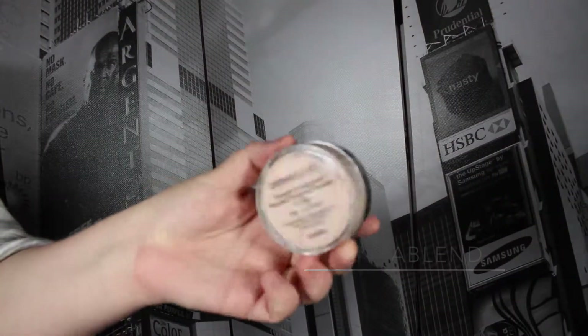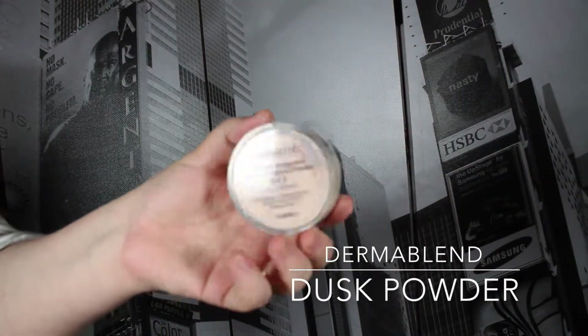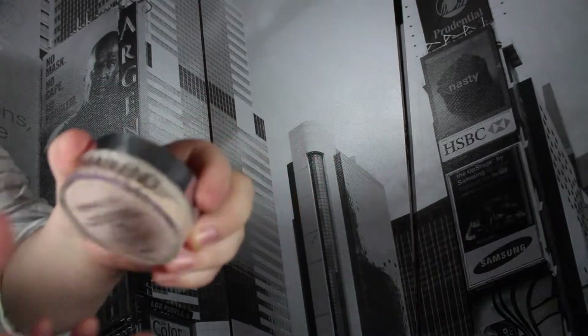We're going to go in with baking our contour. This is Dermid Blend Lighting Powder in Dusk. I like this one because it's pink — I'm a pink-toned person, I say that often.